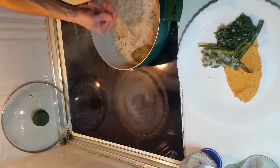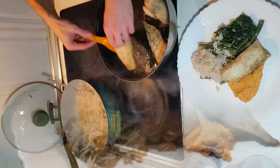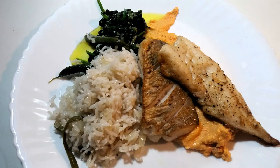And then take everything and throw it onto the plate.